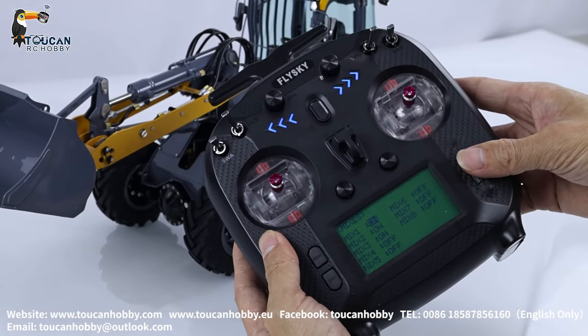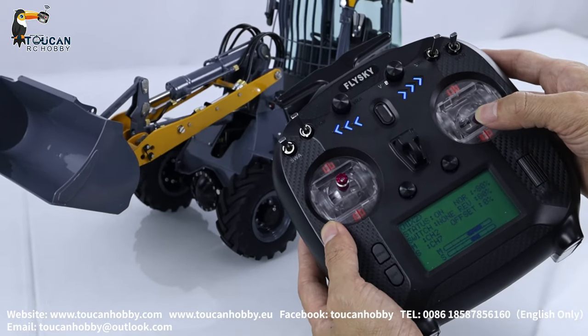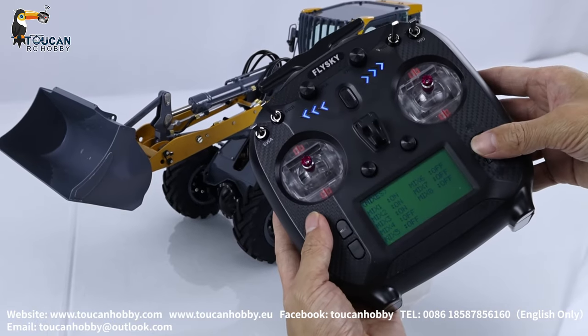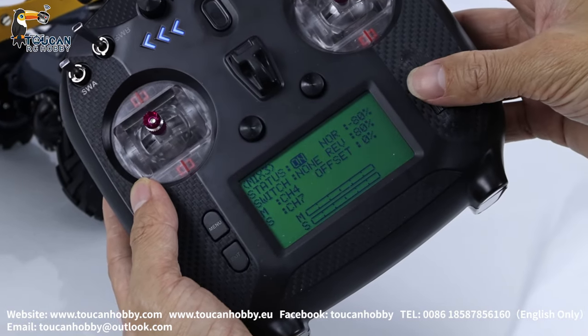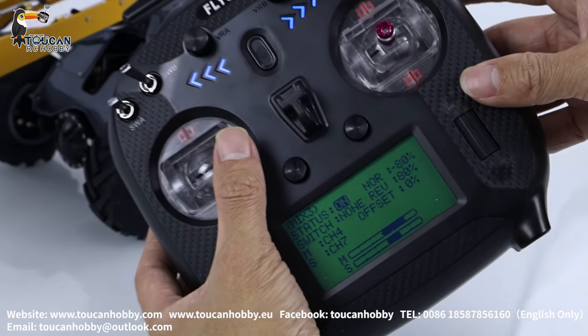Mix 2 is the same but for channel 2, the arm — negative 80%, channel 2 master and channel 7 slave. Mix 3: start it on, channel 4 master and channel 7 slave, negative 80% and positive 80%. Channel 4 is for the bucket tilting.